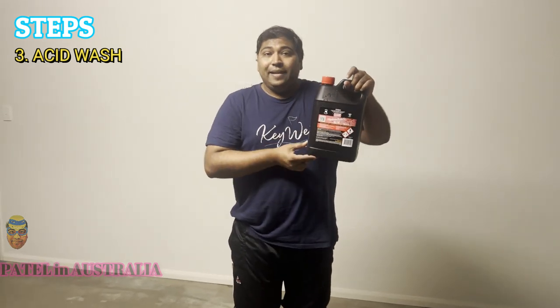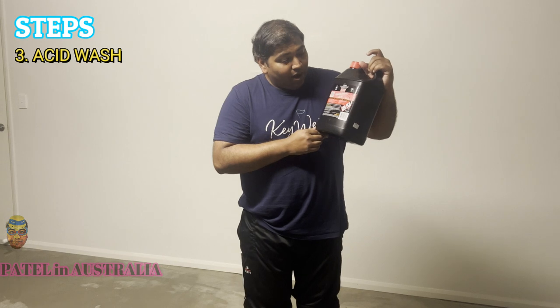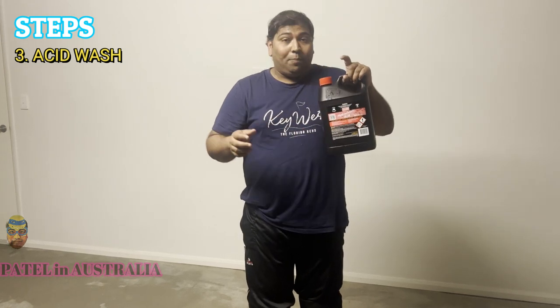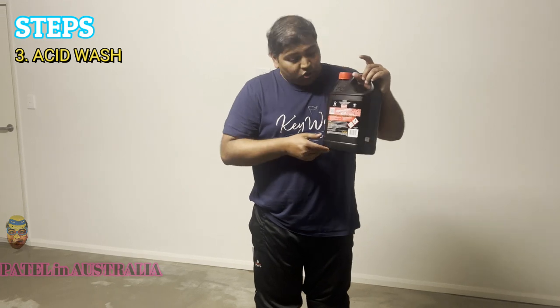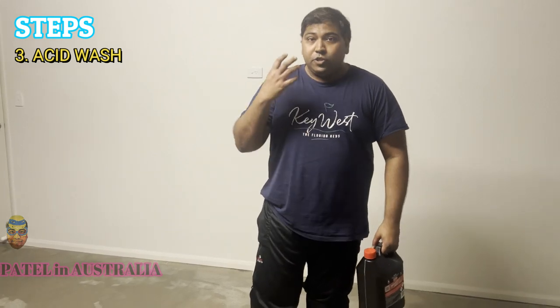Please make sure it's acid, so follow the instructions and take the required precautions. Make the dilution according to what is written on the label. I'm going to apply it everywhere and just scrub a little bit — the acid will help you clean the floor in a really good way.